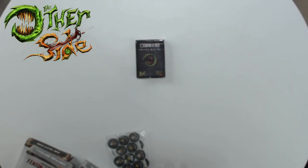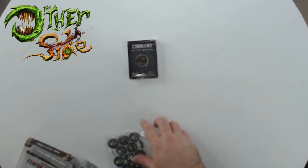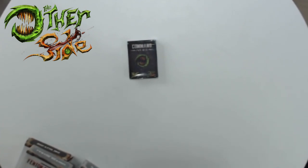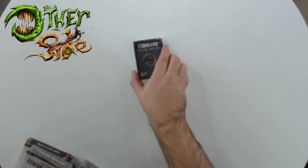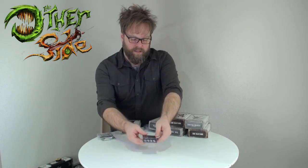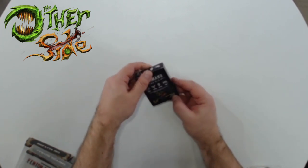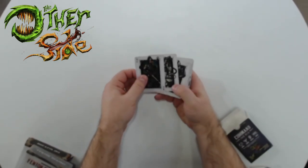Here is one of the Command Fate decks. So it's got the same suits as Malifaux - rams, crows, masks, and tomes. I think a lot of those mechanics are similar. That would probably mean you could also use these decks for Malifaux.